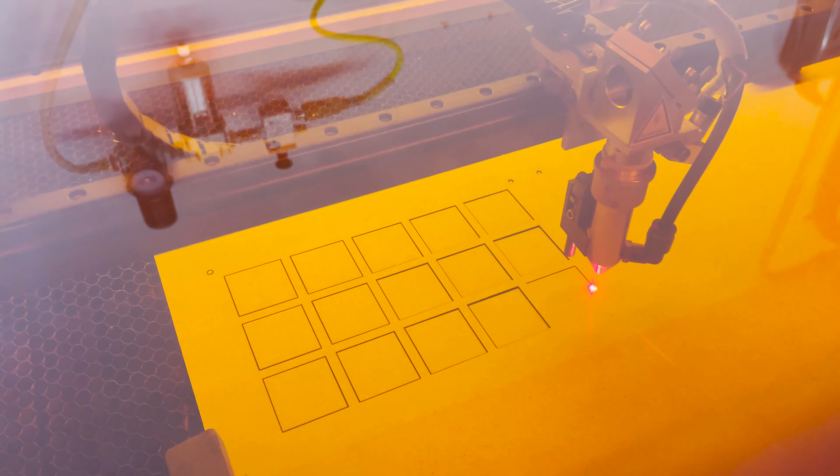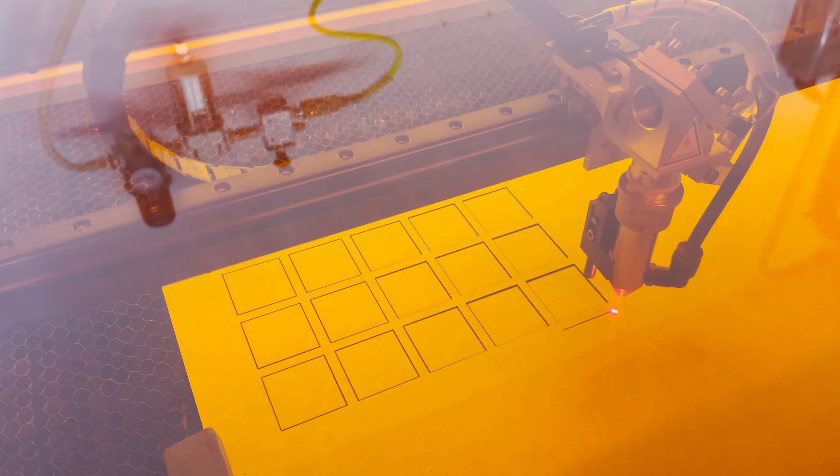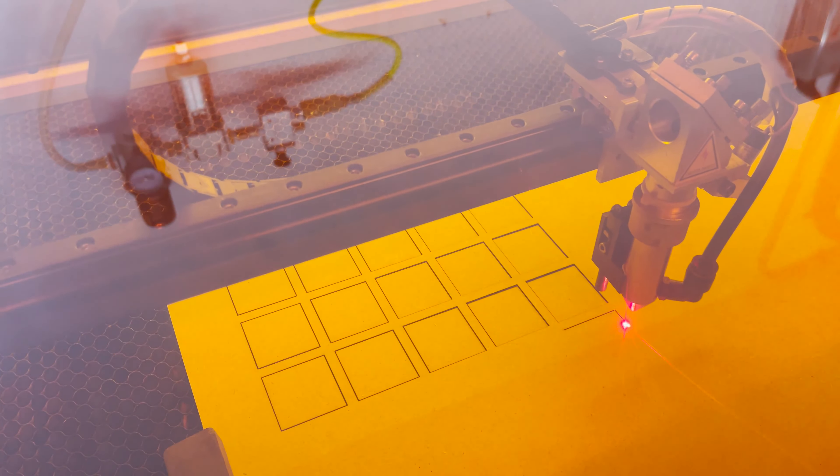Although I use 3D printing in almost every project, I've not discussed it specifically yet in a video, so let's do that today. QIDI Tech has sent me their new Q1 Pro 3D printer, so let's get it set up and test it out. I'll show you how I use 3D printing in combination with fiber laser cutting and CO2 laser cutting and we'll make some functional parts and some improvements around my workshop.